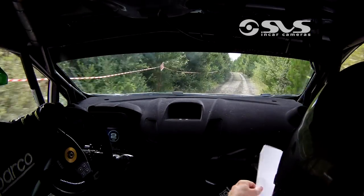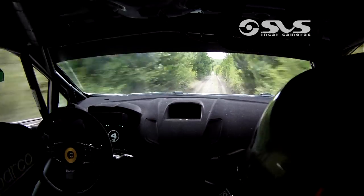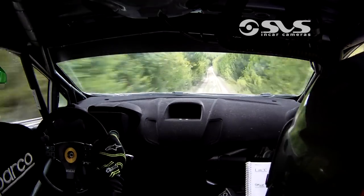And flat crest. 100, flat crest. 100, left on flat crest. 100 over bumps. 6 right, into long 5 right — narrows a bit.